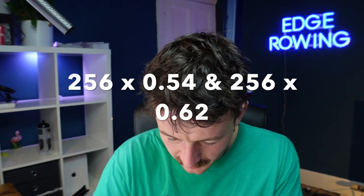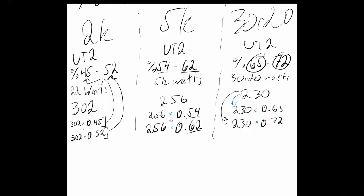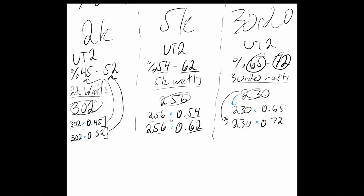Then for the 30-rate-20, say the split is 1:55, giving around 230 watts — so 230 × 0.65 and 230 × 0.72. Basically what you're doing is converting your 2k, 5k, and 30-rate-20 splits into watts, and then multiplying each of those by the corresponding percentage to get your watt ranges.